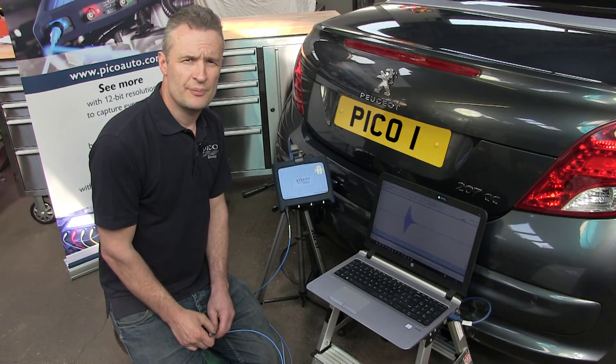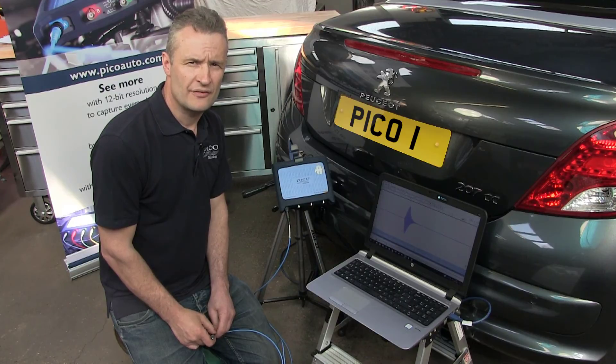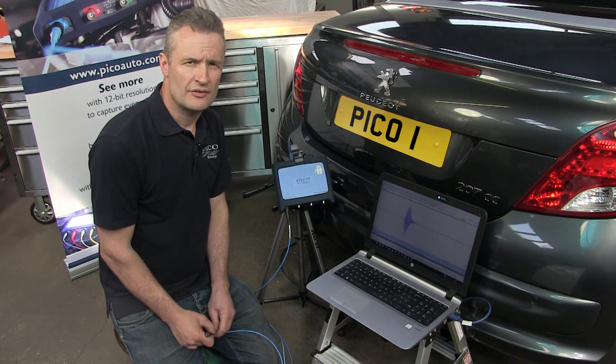Thank you for watching the Pico Parking Sensor how-to video. For more information on Pico products and accessories, visit www.picoauto.com.